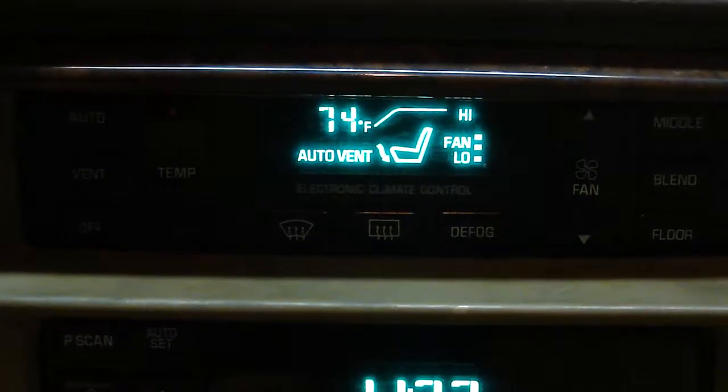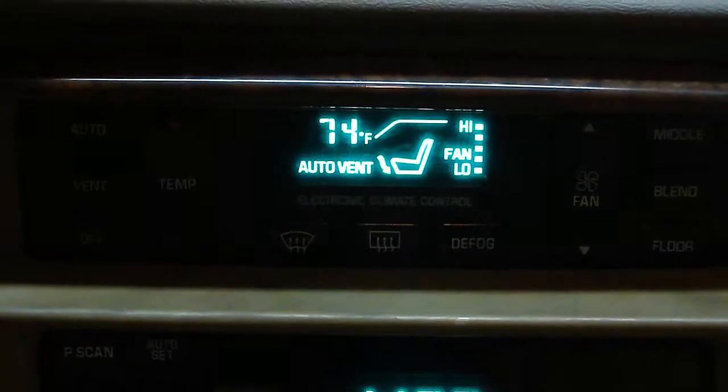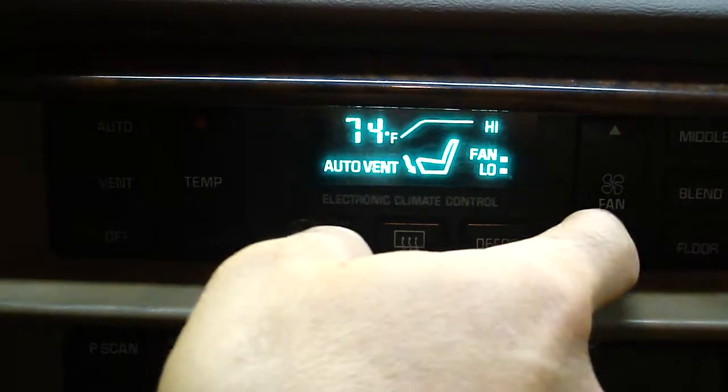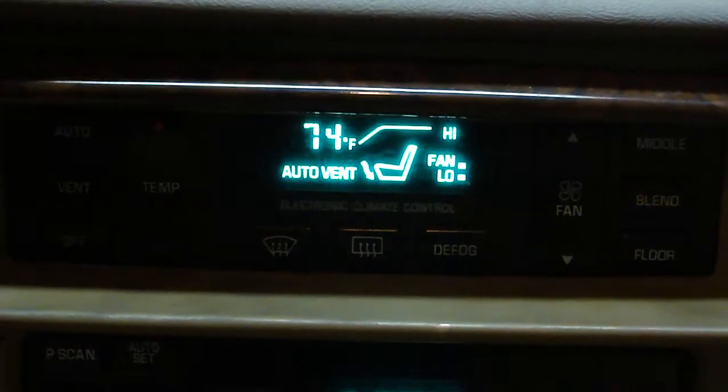You can hear the fan speed picking up. Obviously it's on high. So that's how we take our blower resistor test. Blower resistor is tested.